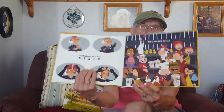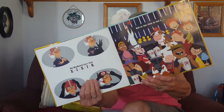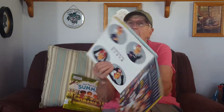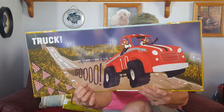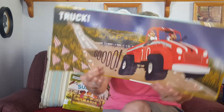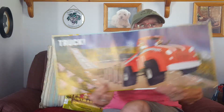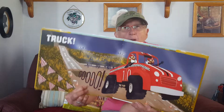Old MacDonald had a farm, E-I-E-I-O, and on this farm he had a truck, E-I-E-I-O, with a truck truck here and a truck truck there, here a truck, there a truck, everywhere a truck truck. Old MacDonald had a farm, E-I-E-I-O — boop boop!